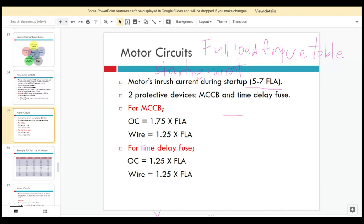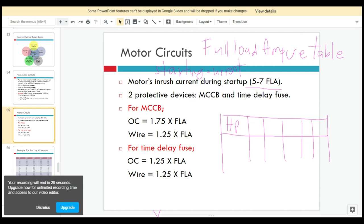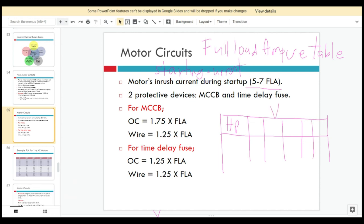The full load ampere (FLA) is normally given in table form, with columns for horsepower, voltage, and full load current in amps. We also have two protective devices for motor circuits: the MCCB and the time-delay fuse.